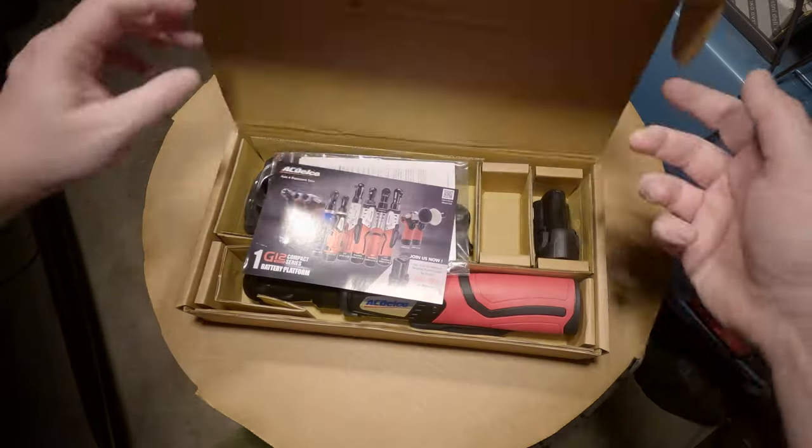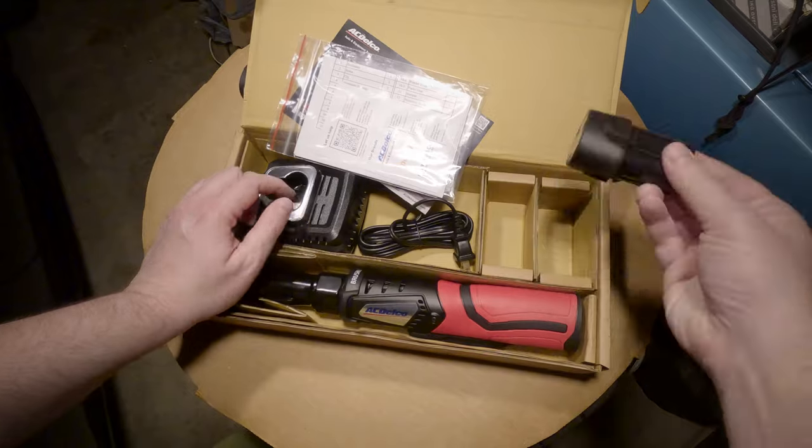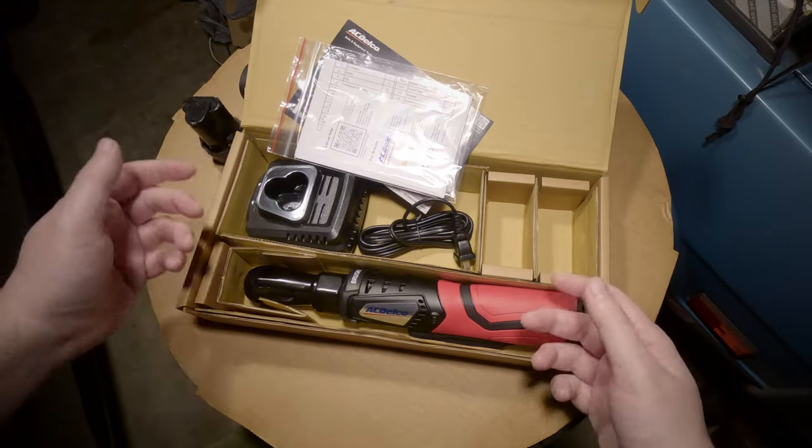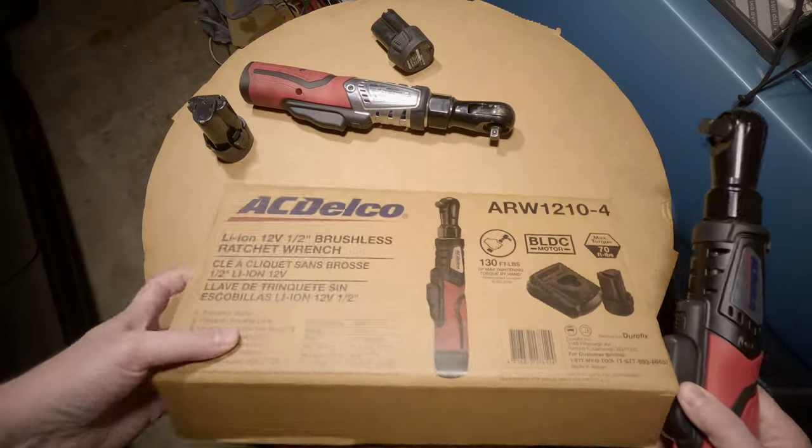Let's just get this thing open. This particular kit came with the charger and one battery. Of course I already have lots of batteries from the other one, and it's nice to have an extra charger. Let's compare these two and see how they are.